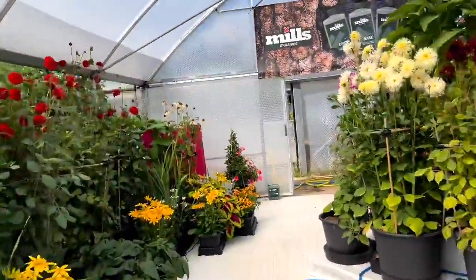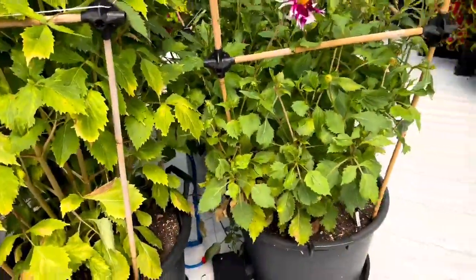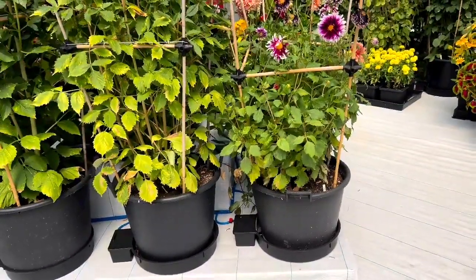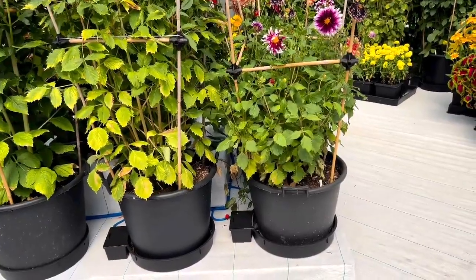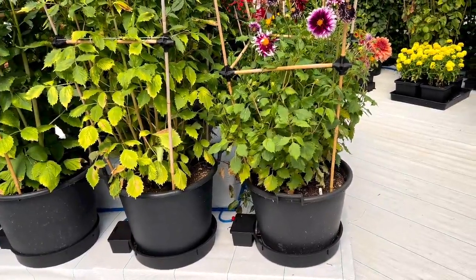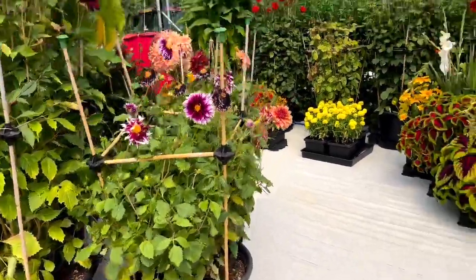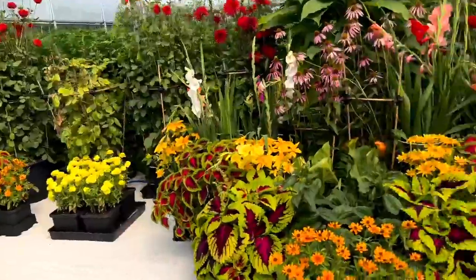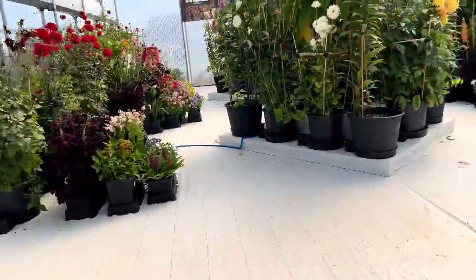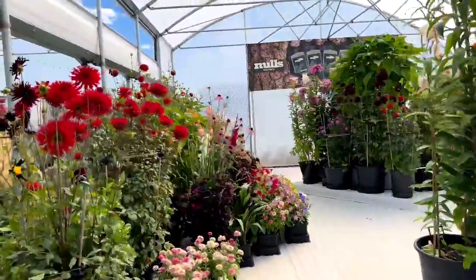Everything in here is in the new XXL tray, which can fit a 35 litre fabric pot with the collar, a 50 litre fabric pot, and Ben's found pots that it'll also fit — 65 litre plastic pots, or tree planters at 70 litre and 75 litre. Pretty much all the dahlias are in the XXLs. Absolutely stunning.